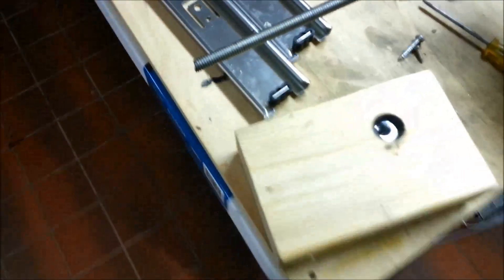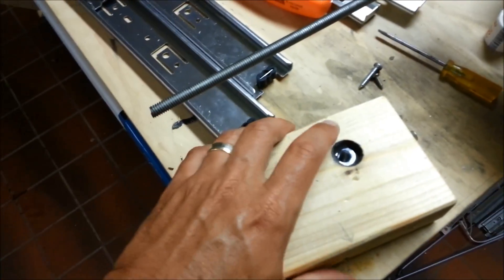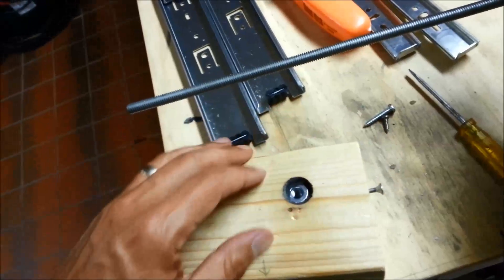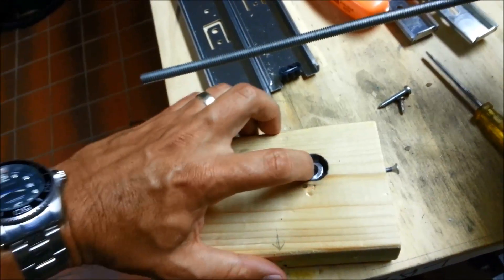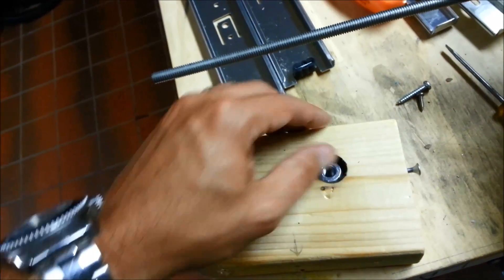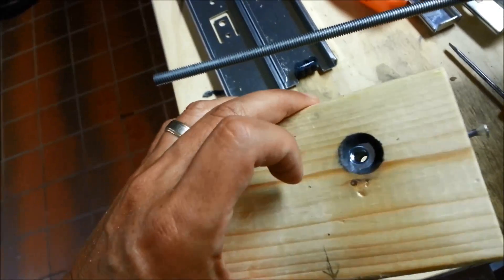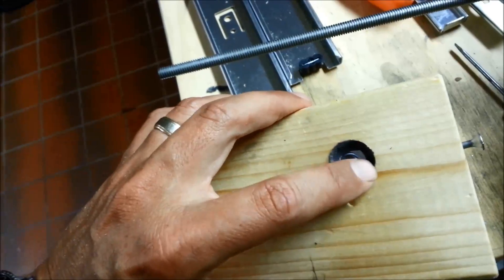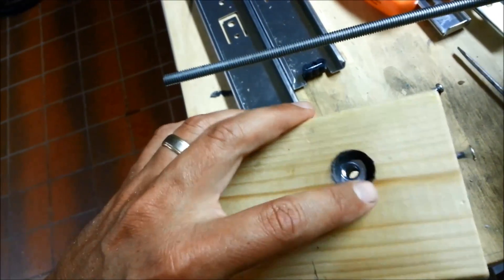This is our driver block that connects to the drawer slides. In addition to the screw on the side to hold that nut solid, I've got JB Weld all tucked in around it to hold it nice and tight. It's a little off-center, but that's not going anywhere.